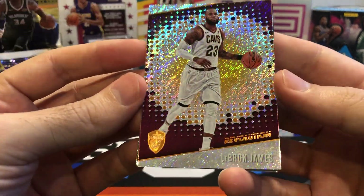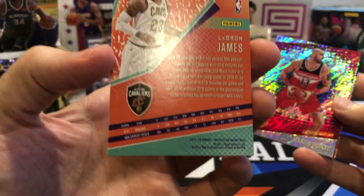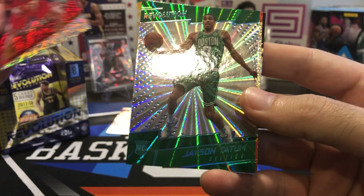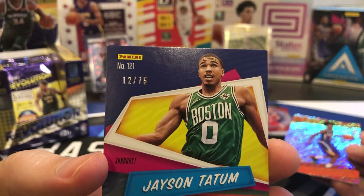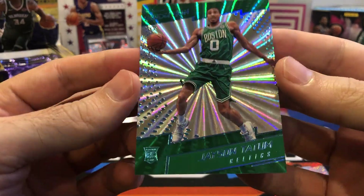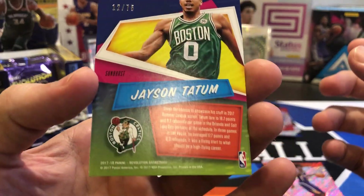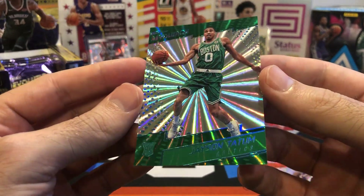LeBron James — before he went to the Lakers, so a nice Cleveland jersey LeBron. LeBron always goes on our hit stack. Marcin Gortat. Tatum — and it's a parallel. Is this a numbered parallel? Whoa, 12 of 75! I did not think we'd pull a numbered Tatum rookie out of here. That is such a sick-looking laser finish on that card — the sunburst finish. 12 of 75 of the top rookie we could pull out of here. That is a better hit than I was expecting. Unreal.